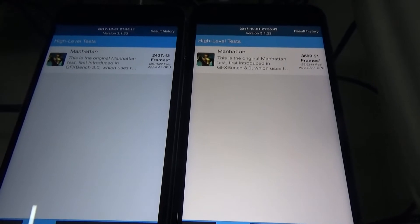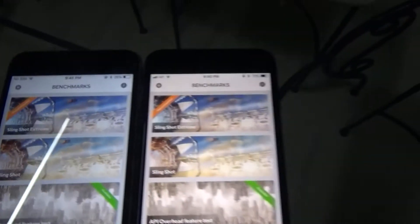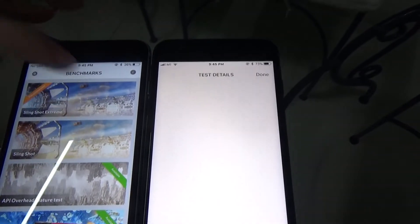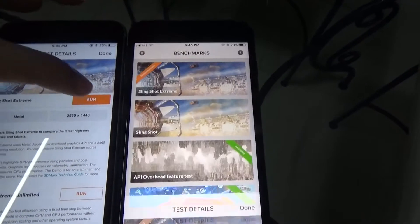Thank you for watching. Now let's do another test. It's called the Slingshot Extreme. Let's run it on both machines. Here we go.